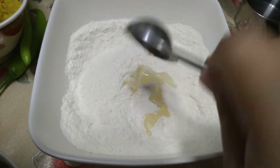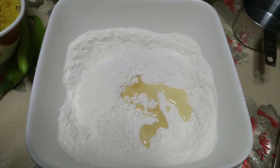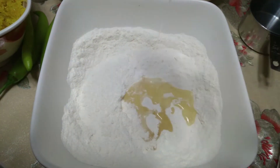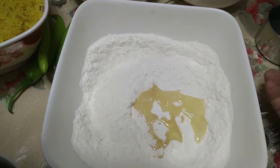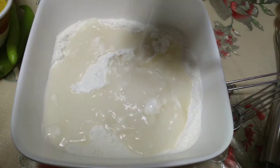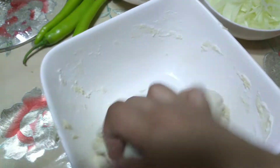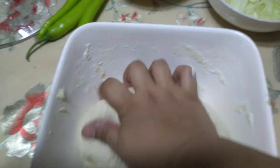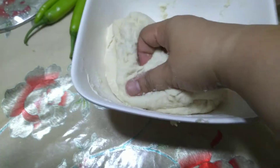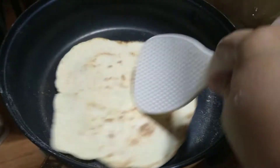Mag-add tayo ng mantika or cooking oil — kahit anong mantika or oil na available sa bahay ninyo, pwede natin gamitin. Tapos mag-add din tayo ng warm water. Haluin, and then mamasahin natin hanggang kuminis. Tapos irolyo lang natin katulad nung ginawa natin sa empanada bread. Tapos ito ilulutuin natin sa medium heat sa pan.